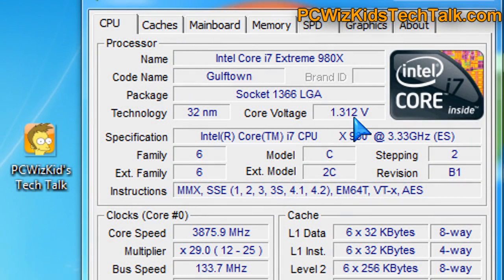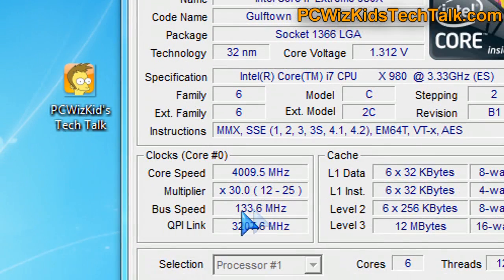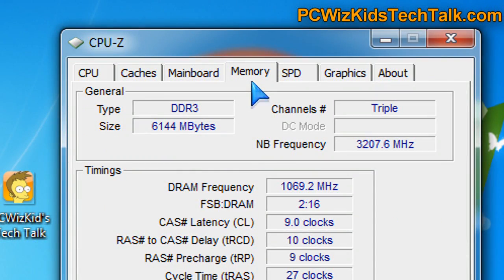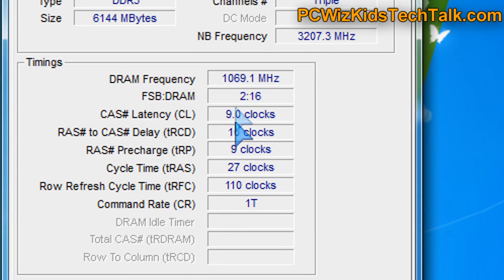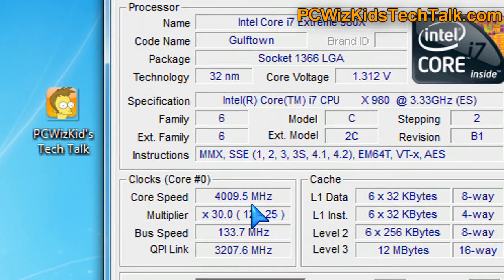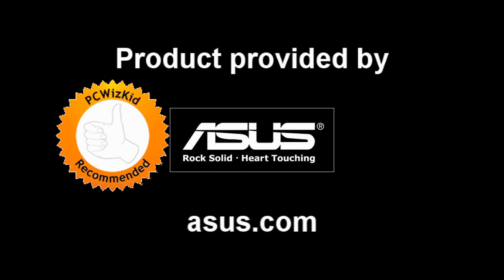Here we are in Windows 7 at 4 GHz. CPU-Z is reporting the multiplier, bus speed, QPI link frequencies, and memory timings. The north bridge is running slightly overclocked at 2133 MHz. Overall, this is a very nice sub-board — solid, reliable, great for overclocking. I definitely recommend this one if you're looking for a board for around $200. I hope you enjoyed this video, thank you for watching.